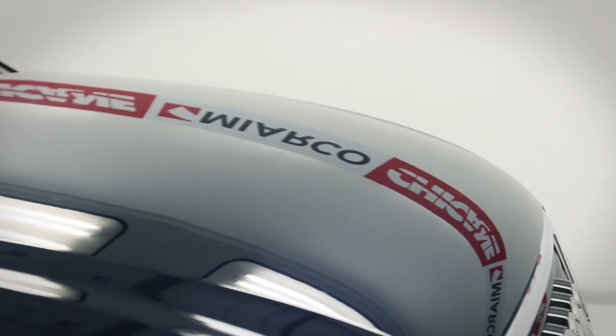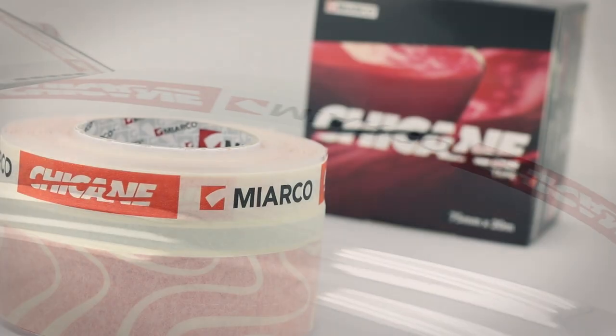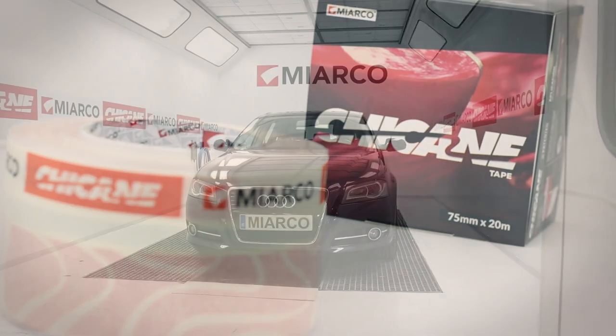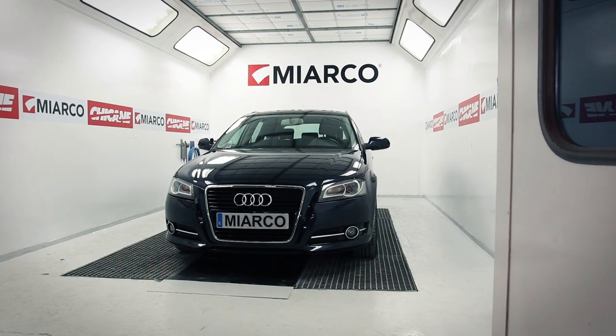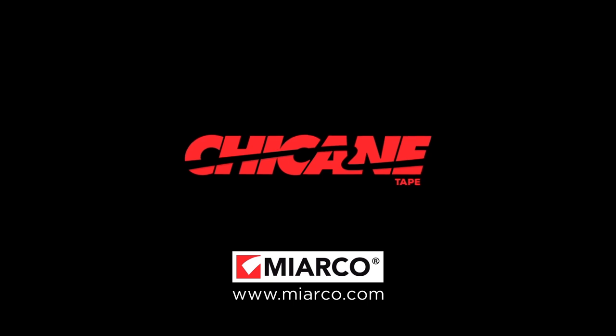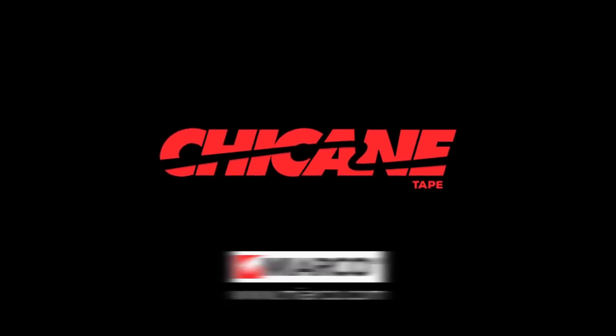Miarco's new Chicane Tape has revolutionized the car masking process — exactly what you need to be quicker, more precise and more efficient.